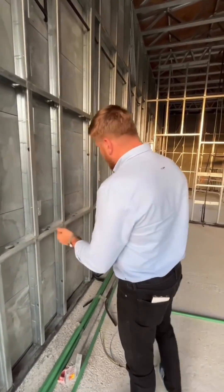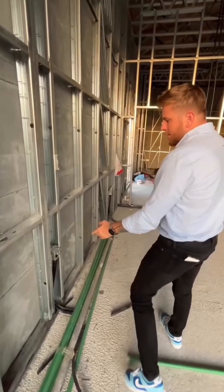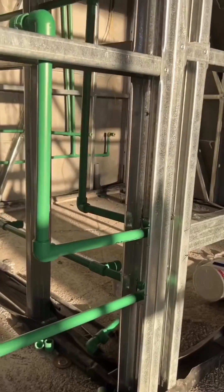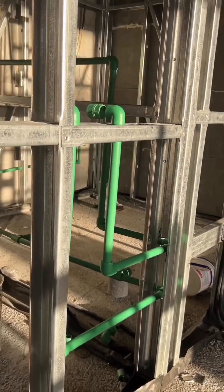You can see here how we installed the socket spots and the pipelines. This room is the washroom, and we have the full plumbing system pre-installed.